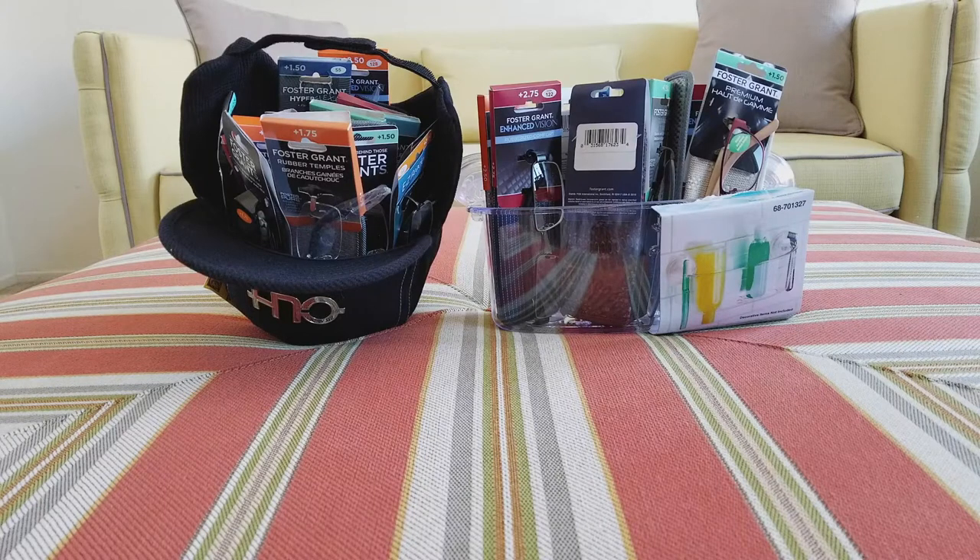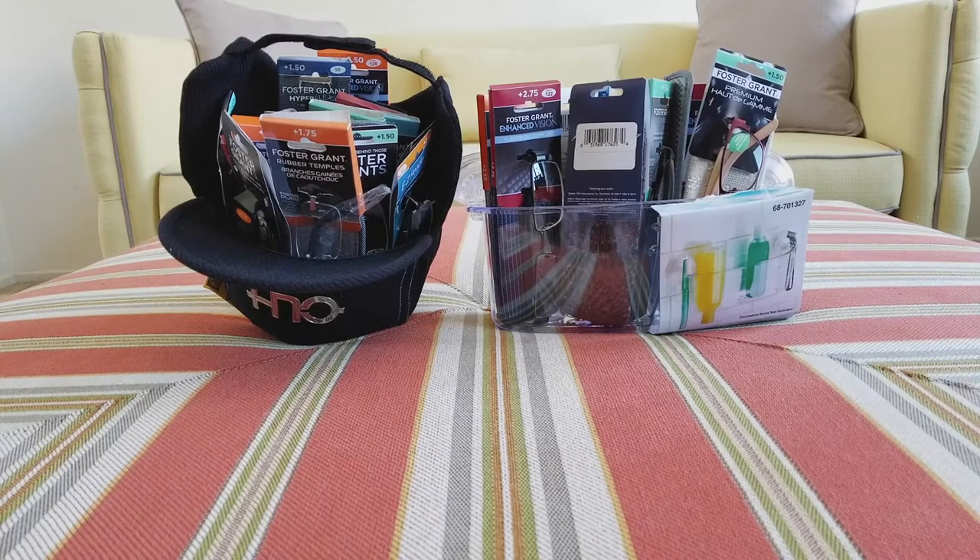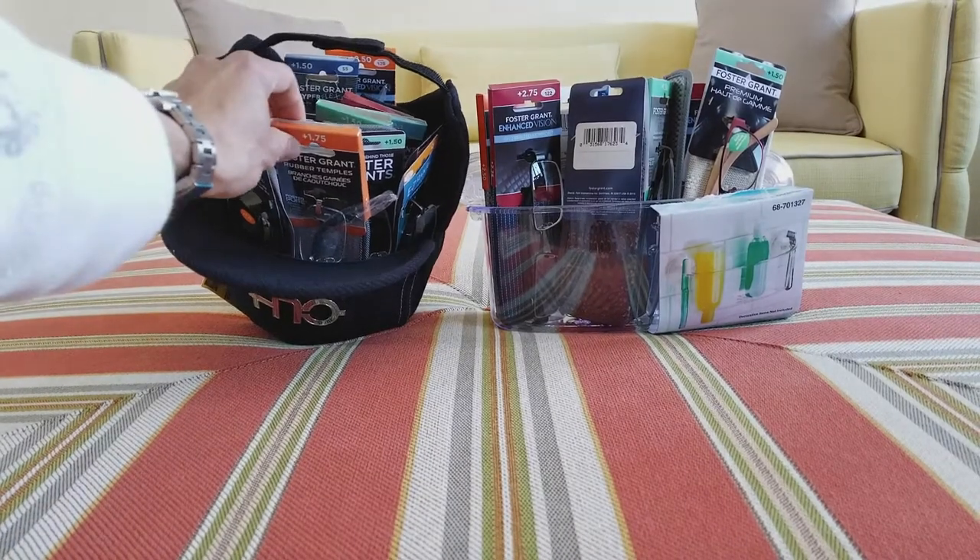Hey YouTube, welcome back, happy Monday guys! I just came back from the 99 cent store and I picked up lots of goodies — reading glasses — and I just want to show you guys real quick, I got a whole bunch.